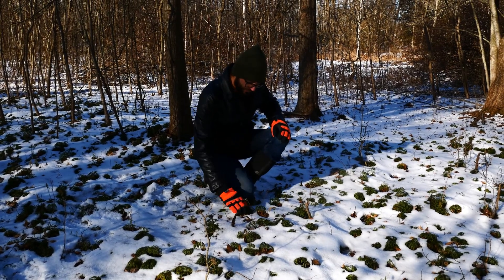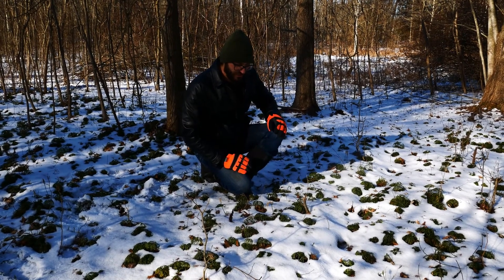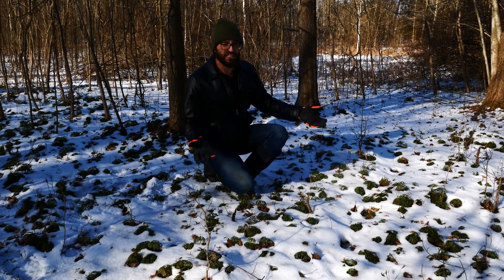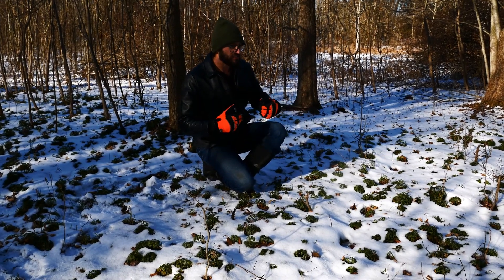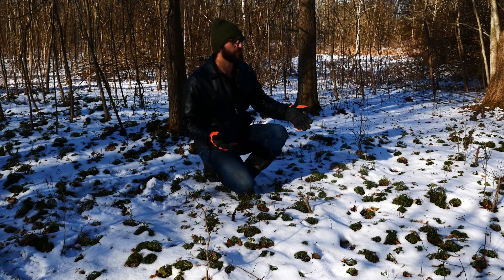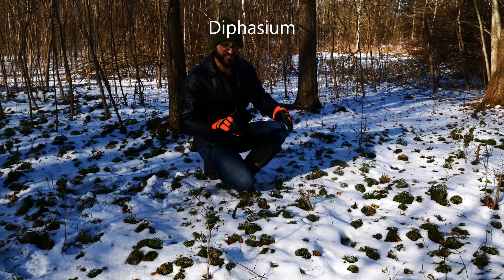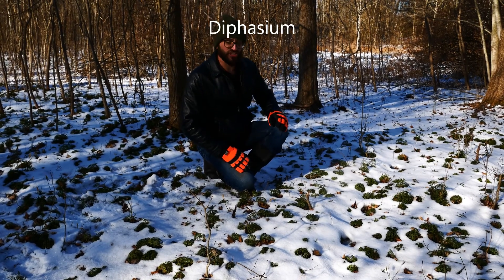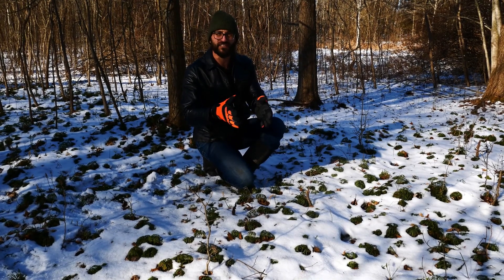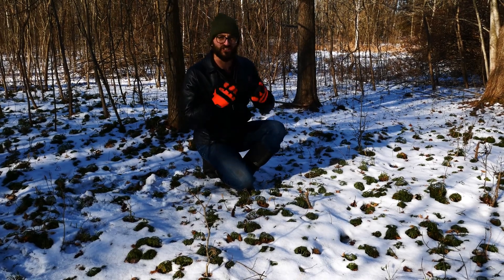Diphasiastrum — this is a fern, by the way. The name Diphasiastrum literally means a really incomplete or lesser version of a Diphazium, which is another genus of clubmoss. And digitatum just means finger-like, so it looks like a bunch of fingers coming off. Astrum means 'kind of looks like but not really' — an incomplete version. And digitatum, digits — fingers.